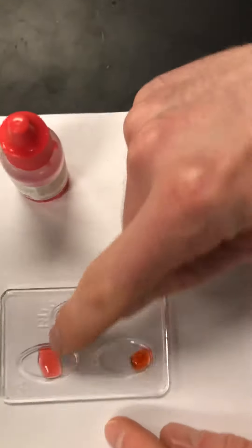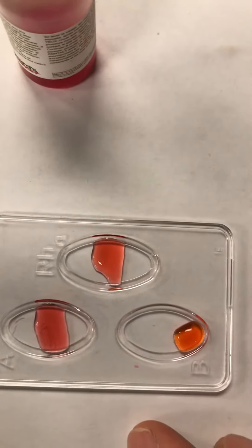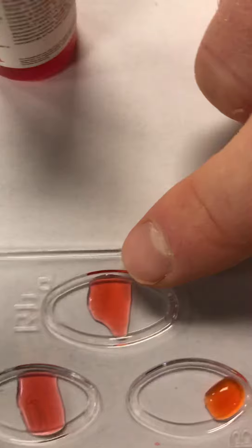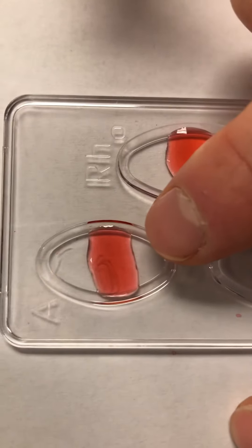Now you wait to see for a reaction in the A well, the RH well, and the B well. You can tell if you have a reaction if you see it get kind of cloudy. The B well is still clear here, but this one's getting cloudy — it'll keep getting more and more cloudy. And the A well is starting to get cloudy and will keep getting more and more cloudy.